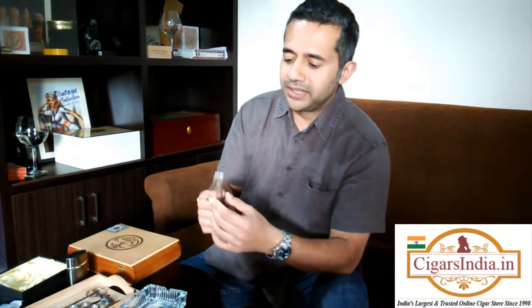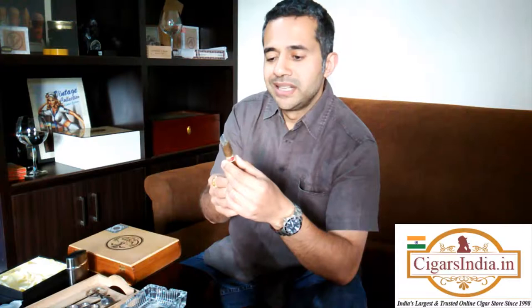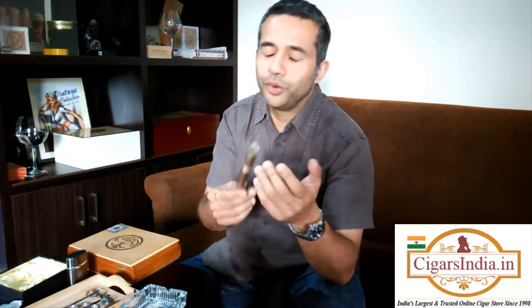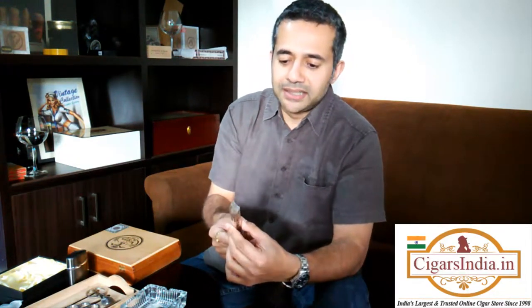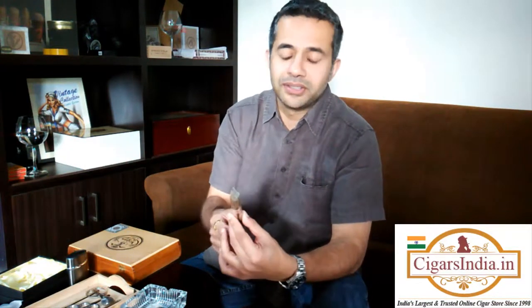The one I'll be reviewing is the Corona, which is a 5.5 inch by 44 ring gauge smoke. I'll be honest — I haven't actually smoked this particular brand before, but the boys have been telling me it has a very good rating and a number of people around the world have given rave reviews, or more conservatively positive reviews, about this cigar.